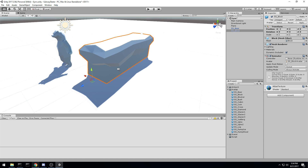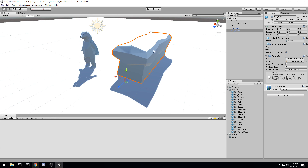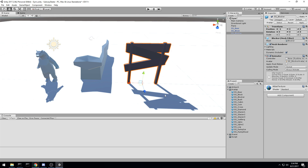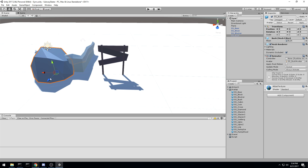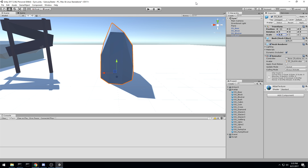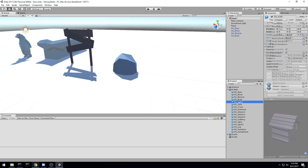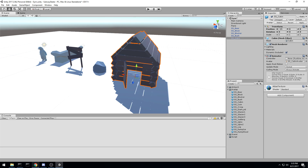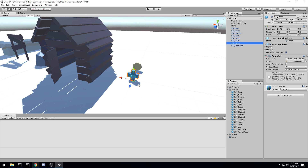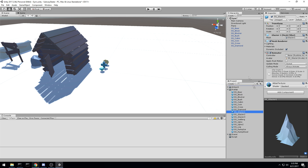The first prefab is a nice bear just chilling. Then we have a block — those are going to be the equivalent of trains you see in Subway Surfer. Next is a blocker, which is an item you actually slide under. Then there's a bush, which is basically a big rock that you jump over — we might scale it to about 0.5. Then a cabin for side art, and then coin, cross, and diamond — items you'll see during gameplay. We'll probably add particle effects around those.